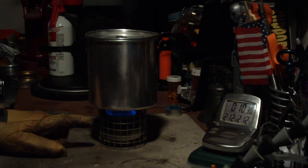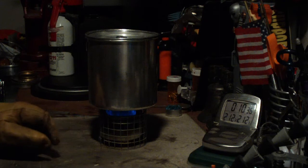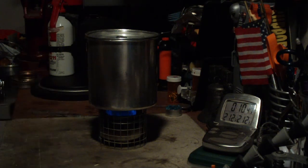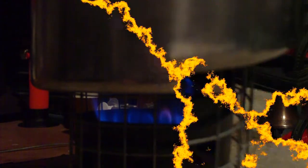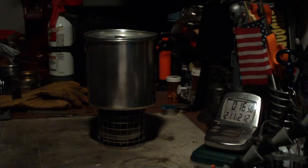The simmer started — that's where it's the inside burner only — started at about 6 minutes, 4 seconds. Let's let this go and see how long it takes to run out. Gone at 16:55.